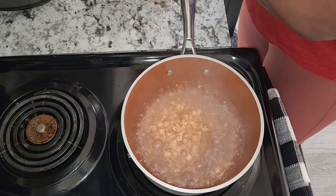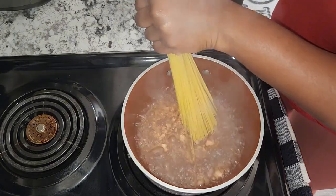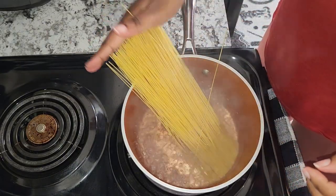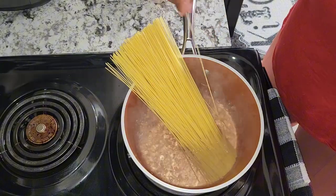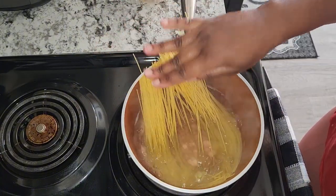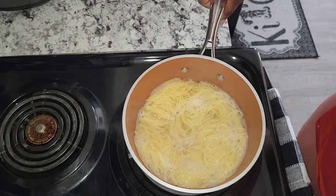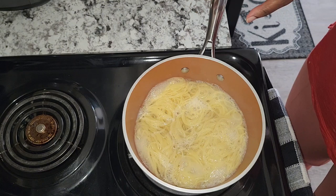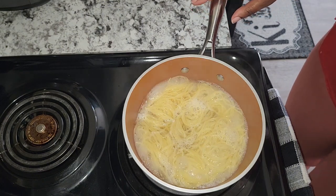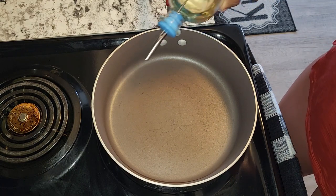These are going to cook real quick. I'm just going to use one handful. There you have it — my cooked spaghetti. Now I'm going to go ahead and remove this from the stove and remove the spaghetti from the water.